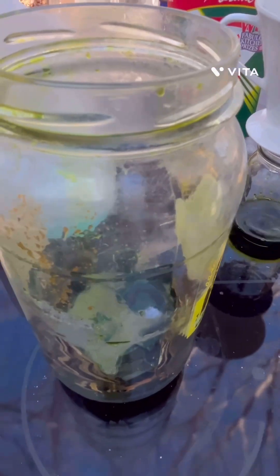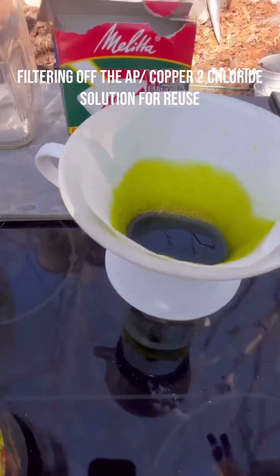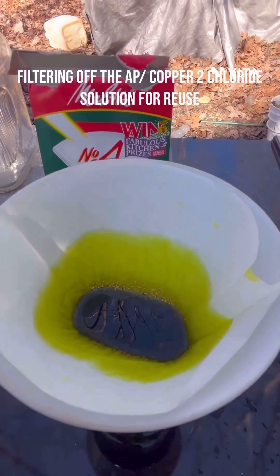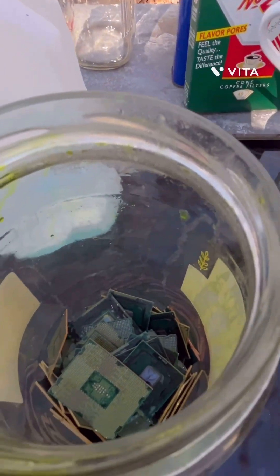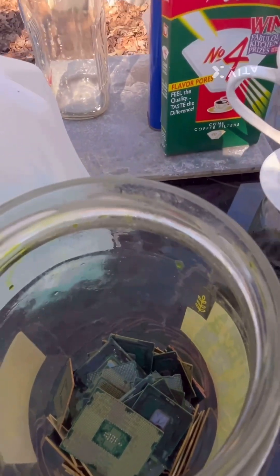So what we have here is the AP solution we were using to recover those pens. I am filtering the AP solution off to get to the pens first, and you can see here I am rinsing the pens off. They're coming off pretty easy.